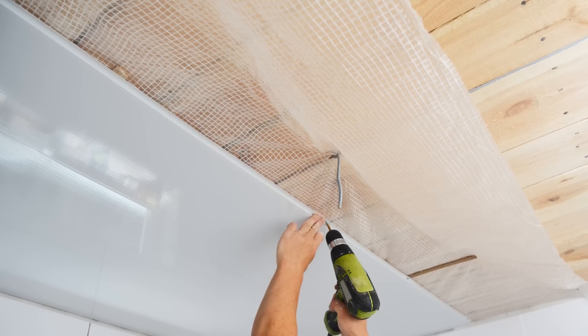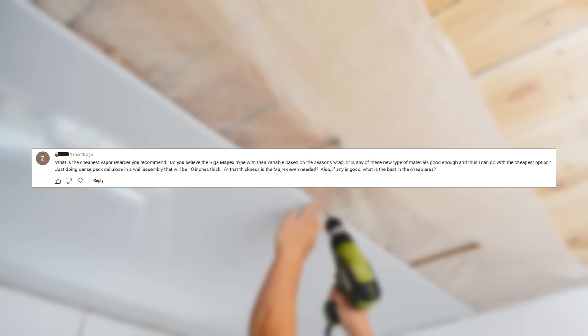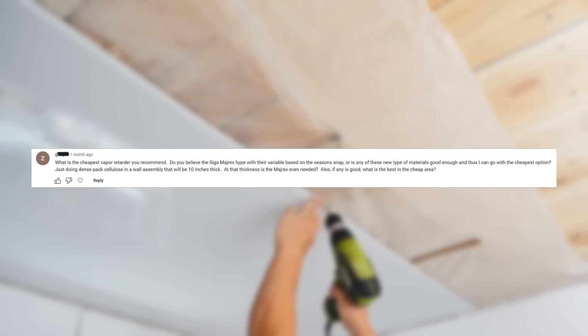The next question is also regarding vapor retarders: what is the cheapest vapor retarder you recommend? Do you believe the SIGA Myrex hype with their variable, season-based wraps? Or are any of these new types of materials good enough, and can I just go with the cheapest option? I'm doing dense pack cellulose in a wall assembly that will be 10 inches thick — at that thickness, is the Myrex even needed?